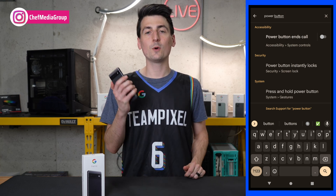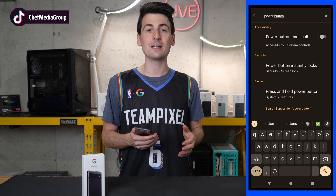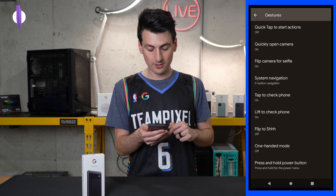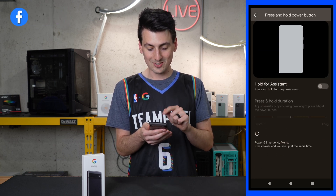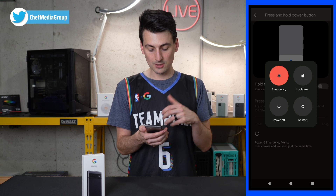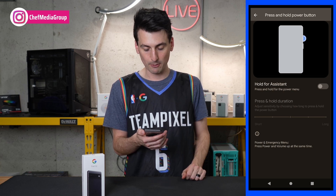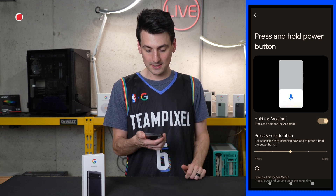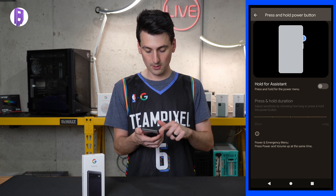Next up, let's talk about the power button. By default with your Pixel 6a, if you hold down the power button it's going to activate Google Assistant. If you want to get rid of that or change it, just search power button in your settings — it's under System and then Gestures, press and hold power button. Currently we have hold for assistant disabled. I personally prefer to hold the power button and bring up the option to restart, power off, lockdown, or emergency. If you do want hold for assistant, I'll hold the power button now and assistant runs — but we're going to turn that back off so we can have our power button back.